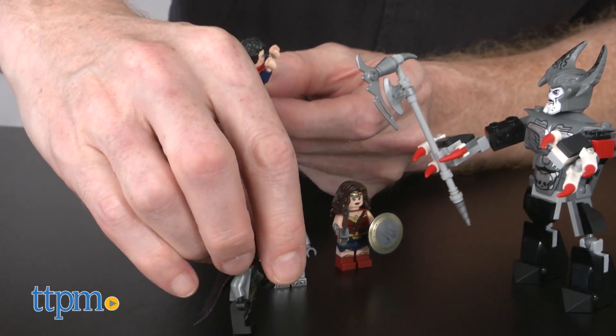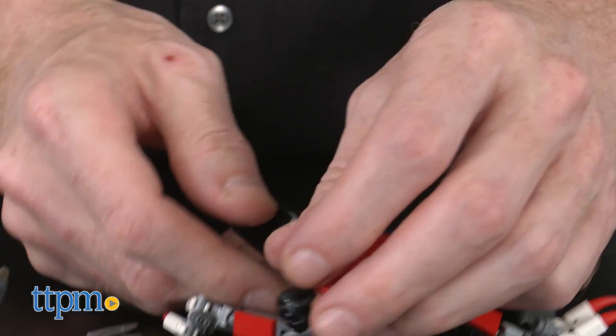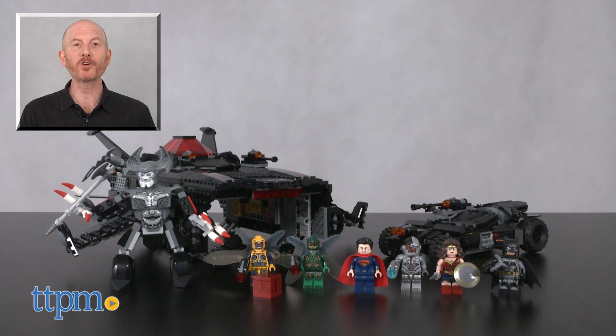Steppenwolf is one bad dude. As powerful as our heroes are, it's going to take all four to take him and his parademons down. For where to buy and current prices, find us at TTPM and subscribe to our YouTube channels for more reviews every day.